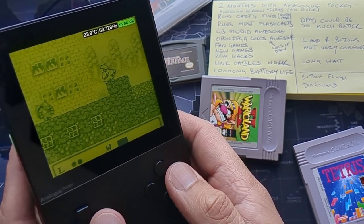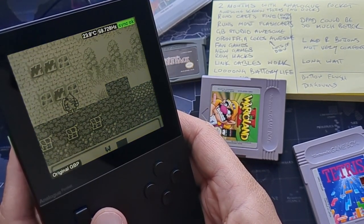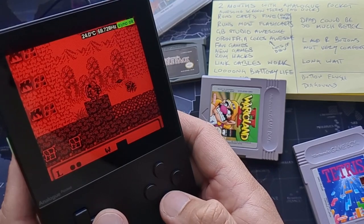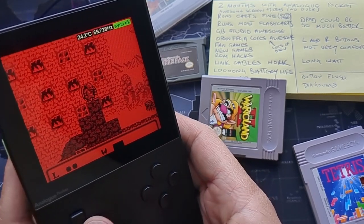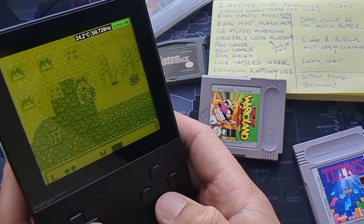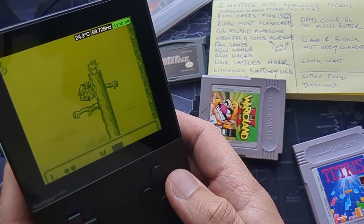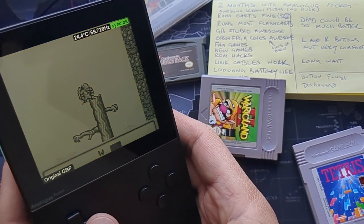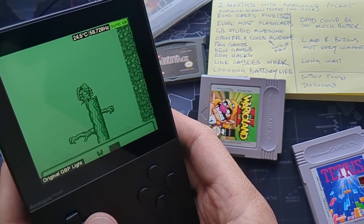One of the greatest features of the Analog Pocket is the display filters. I absolutely love the DMG filter. You've also got the Game Boy Light and different color options — I really like the red one, which suits Gargoyle's Quest nicely. There are filters for Game Boy, Game Boy Color, and Game Boy Advance. They don't currently work with open FPGA cores, but they work really well with cartridges, flash cards, and dot pocket games.